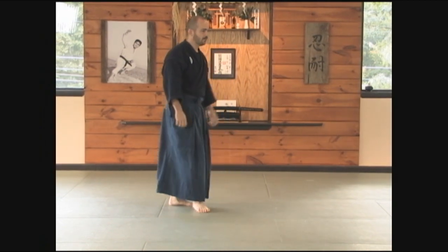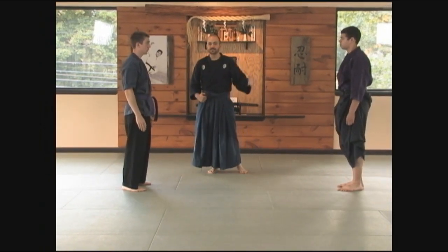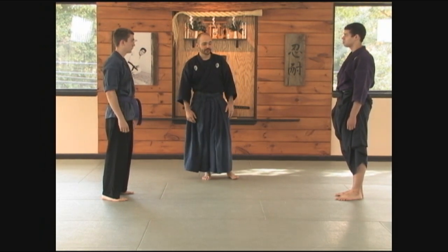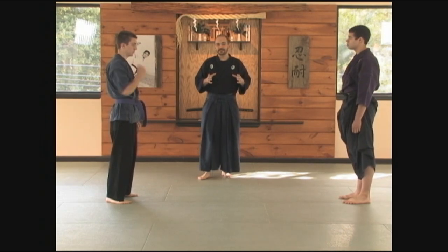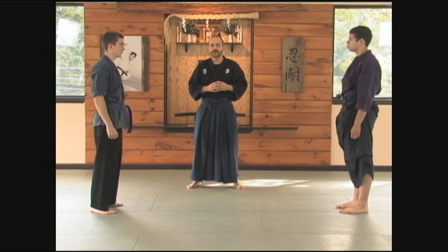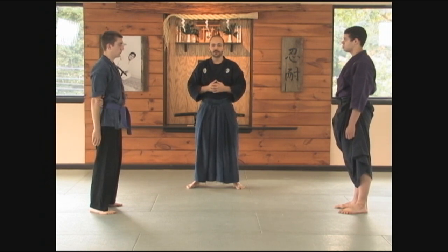Now let's look at a couple of key exercises to train with these different kamae. Dan and Casey will demonstrate. Casey will be the uke, starting each technique from seigan. We're going to look at different basic strikes from our Daken Taijutsu Striking Basics — punches to the head, punches to the stomach, kicks to the chest, kicks to the leg. Start with a particular sequence to become comfortable with the kamae, then graduate into spontaneous training where the uke is striking and the tori does not know what to expect. Don't start off with that.